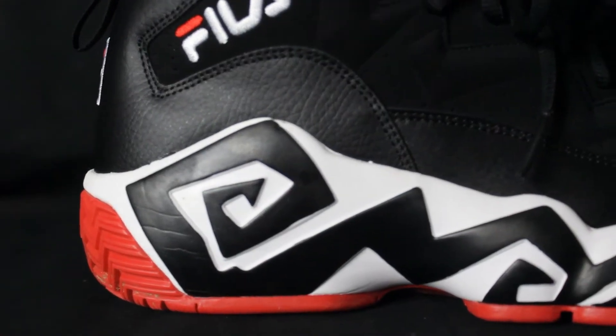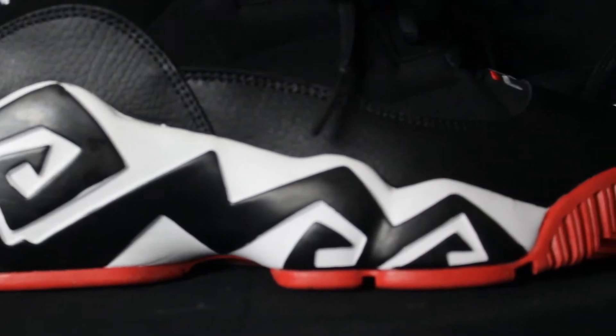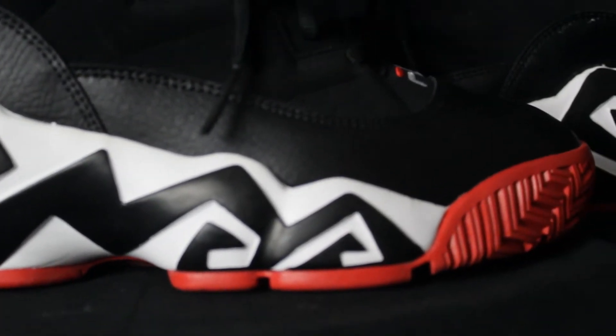One of my favorite parts of the shoe, outside of the way that suede and the leather sit on top of each other, is that zig-zag design man. That ziggy, zaggy, fresh design just sitting on the bottom of the sole man.